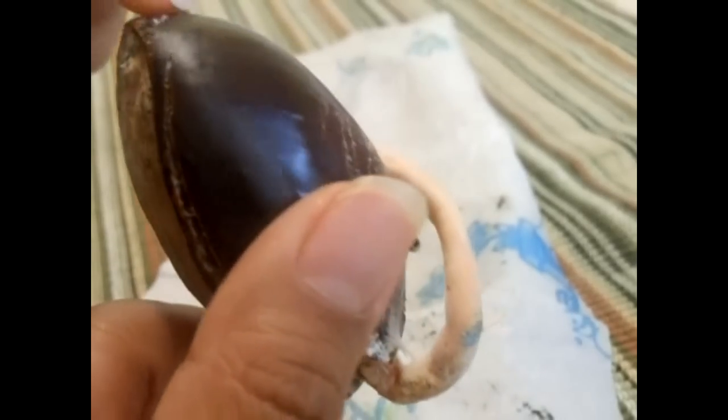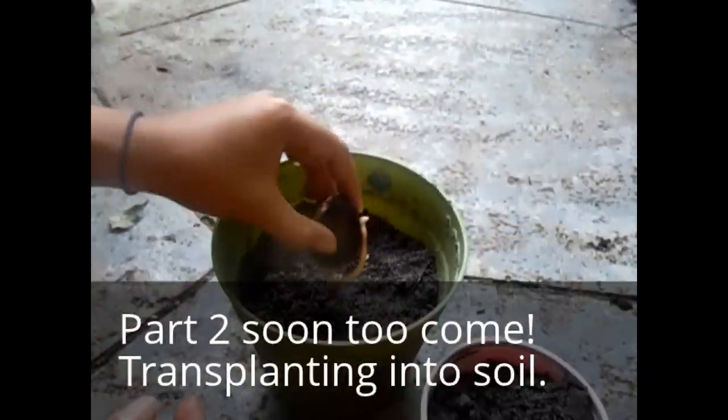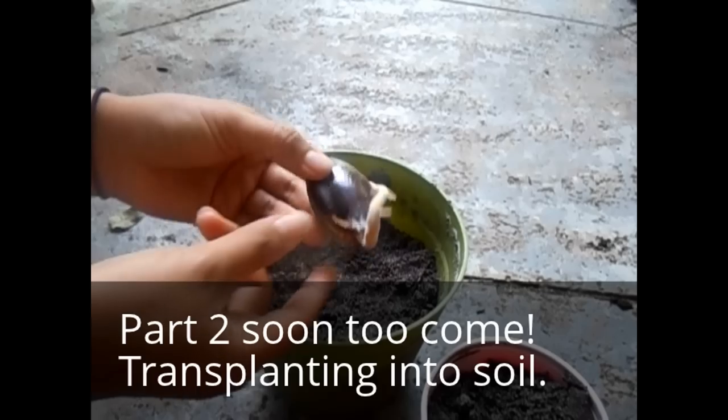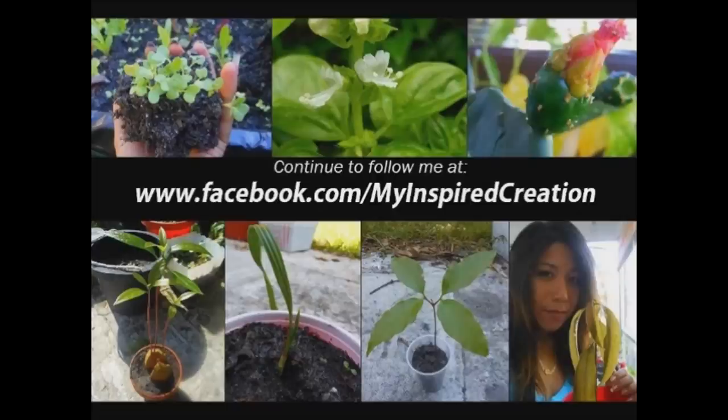Next I'll go ahead and transplant this little baby. I wonder where the main trunk is going to come out — probably here, or it might crack somewhere open and come out. I don't know but we shall figure it out together. Stay tuned. I don't want to plant it like this just in case the trunk comes out this way, and I don't want to plant it like this because of the root either.